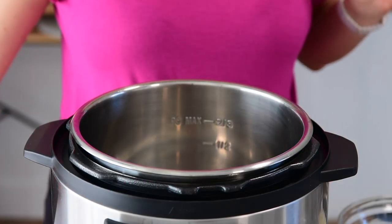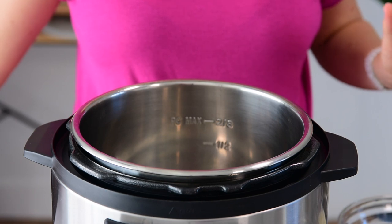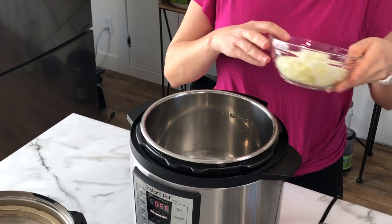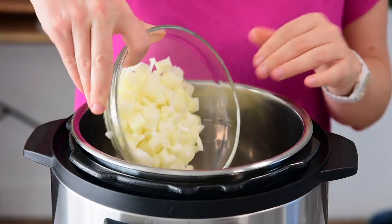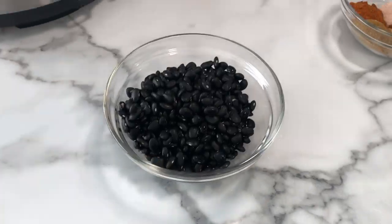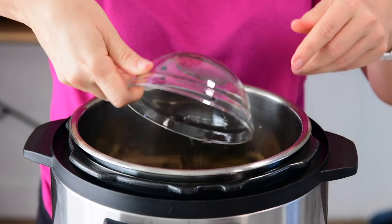When it comes to Instant Pot cooking, it's important to add ingredients in exact order. Here I have my Instant Pot, and we're going to add one large diced onion, rinsed brown rice — today I'm using brown basmati rice — and rinsed dried black beans.